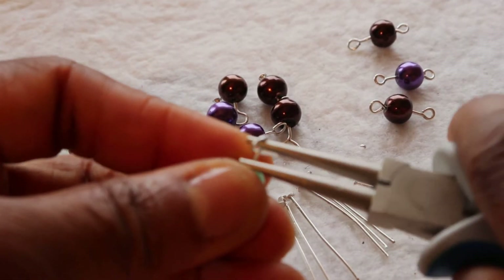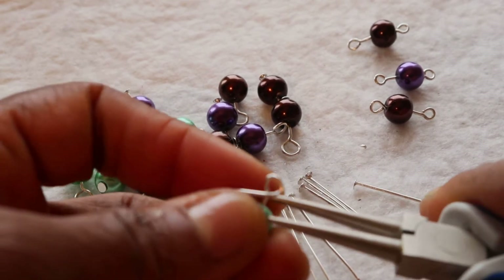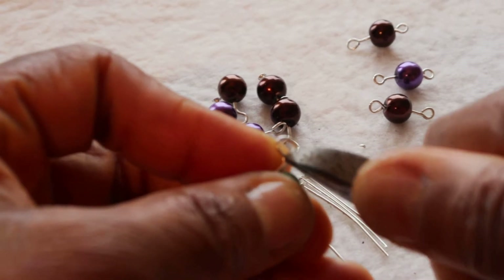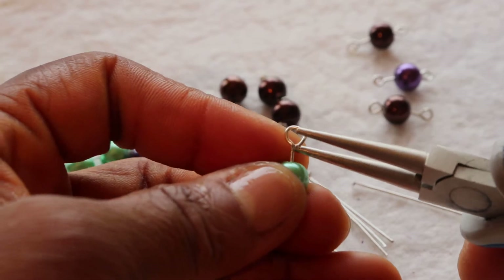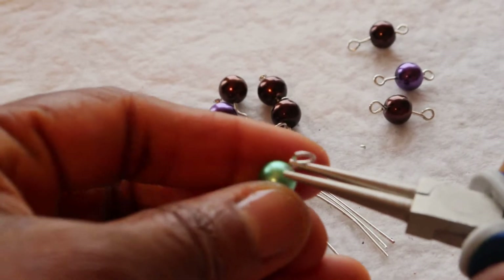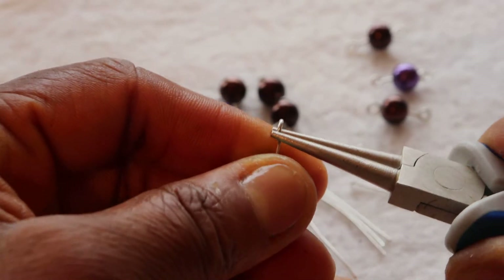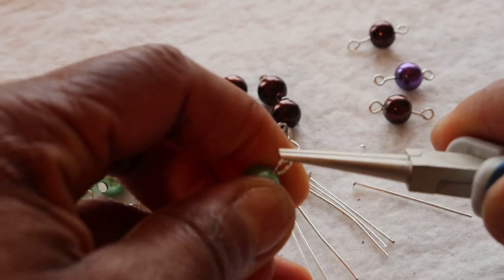Then I am going to adjust using my round nose plier again, and the excess I am going to cut using my flush cutter. You may want the center to be right above the bead, because it is a circle centered on the bead, so you adjust it so it will sit right above the bead.